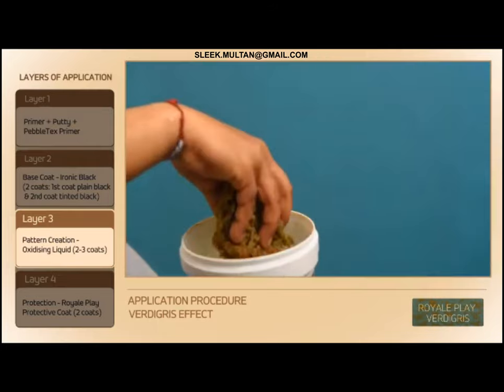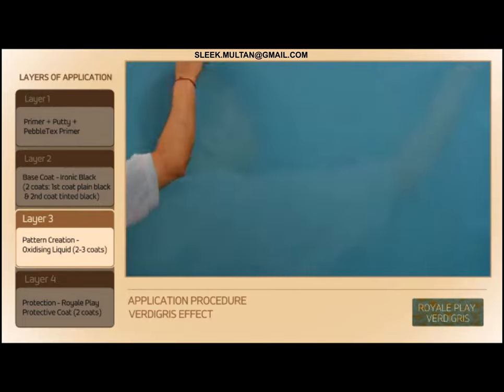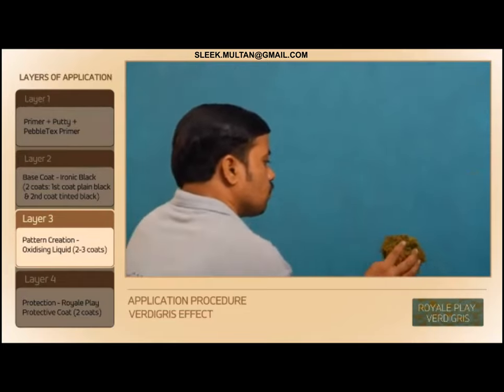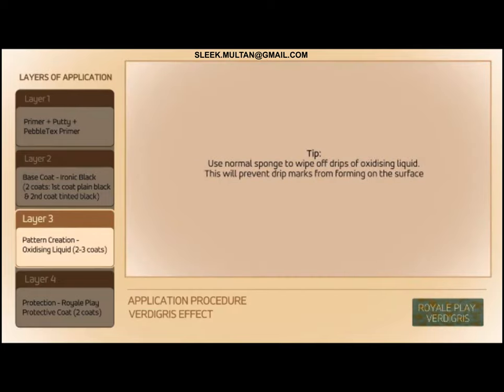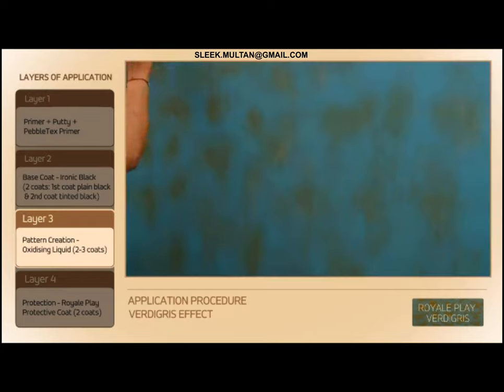After 4 to 6 hours of complete drying of the tinted Ironic Black, apply the first coat of Ironic Oxidizing Liquid using a natural sea sponge. After another 4 to 6 hours, apply the second coat of Ironic Oxidizing Liquid on some portions for pattern creation using a natural sea sponge.